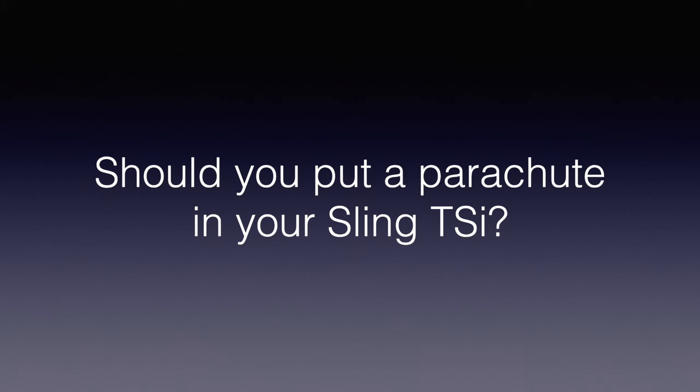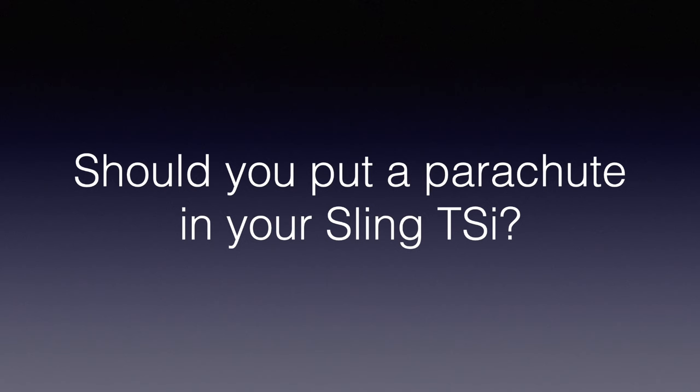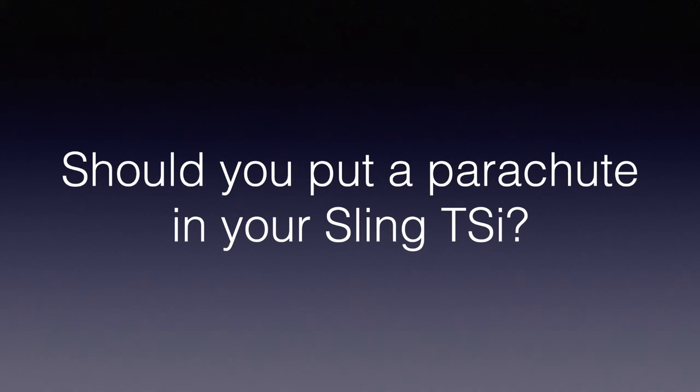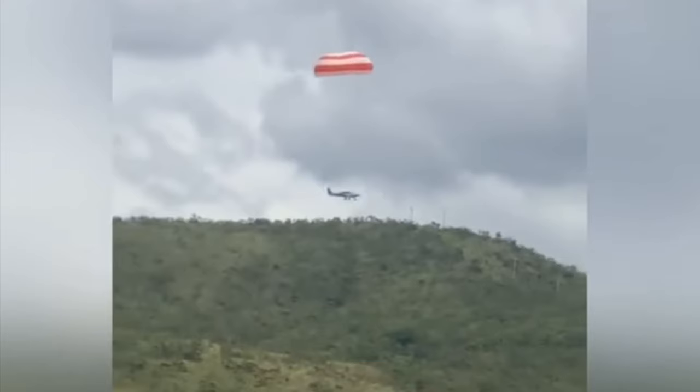First, let me say that my purpose in this video is not to change anyone's opinion. Everyone has a different appetite for risk, and that's an individual decision. This video just serves to present information for you to consider when making your own risk assessment. There may be factors you haven't thought of, and I simply want everyone to make the most informed decision as possible.